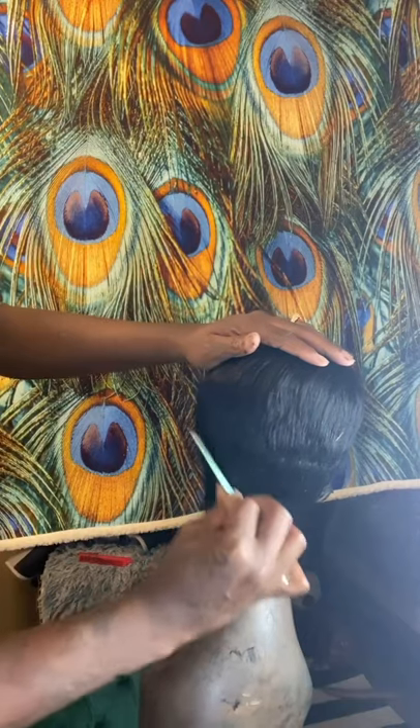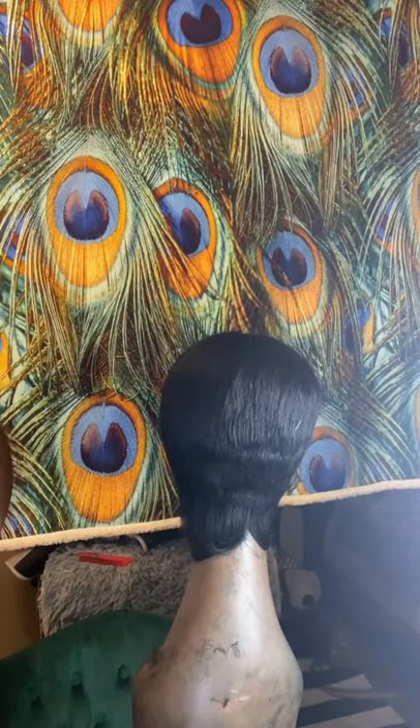I'm pretty much going around, cleaning up spots where I think need to be taken down.